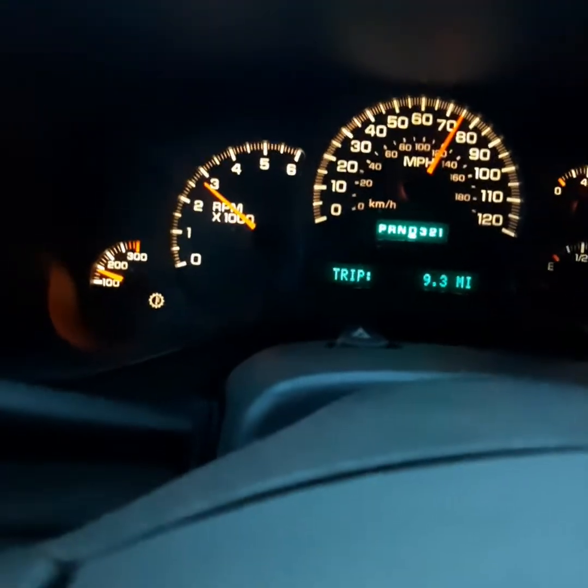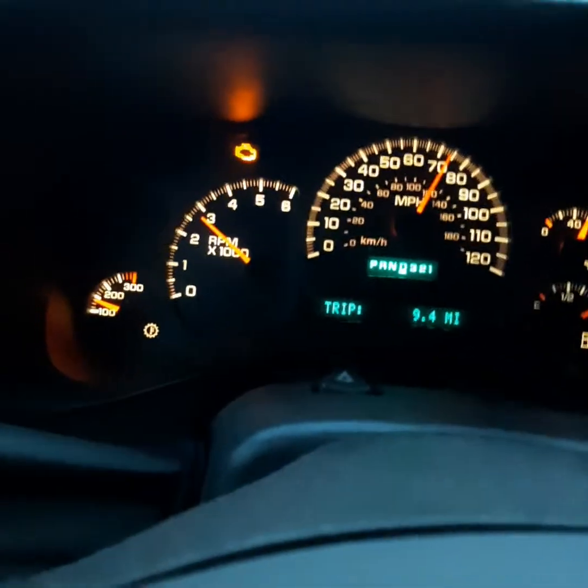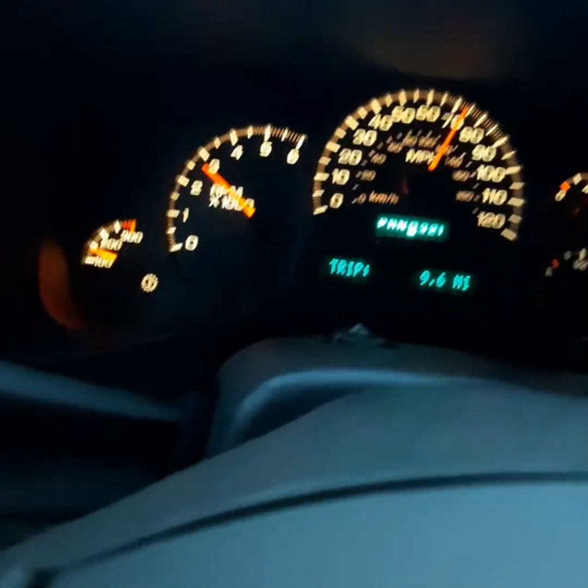Anyway, what happens is running down the highway at highway speed — there it goes — I get a flashing engine light, which is a multiple misfire code.